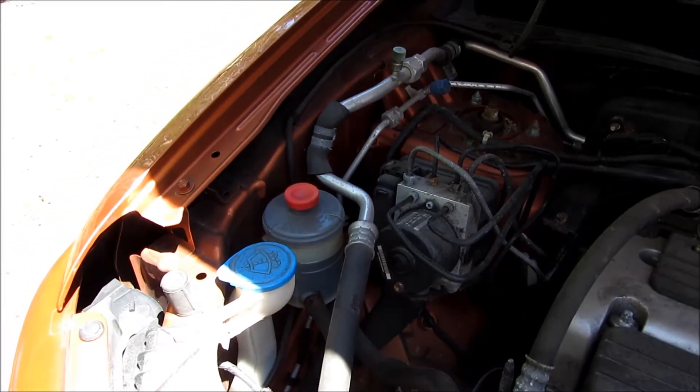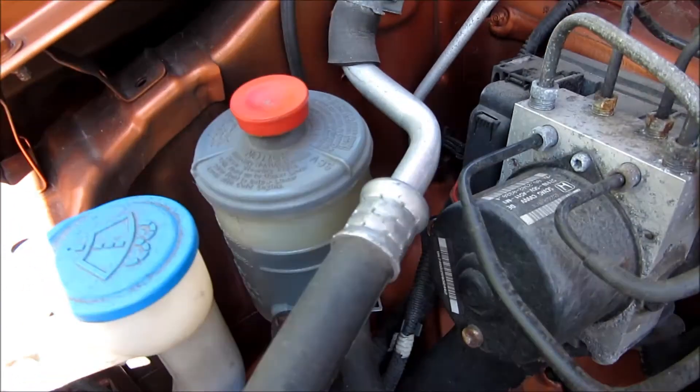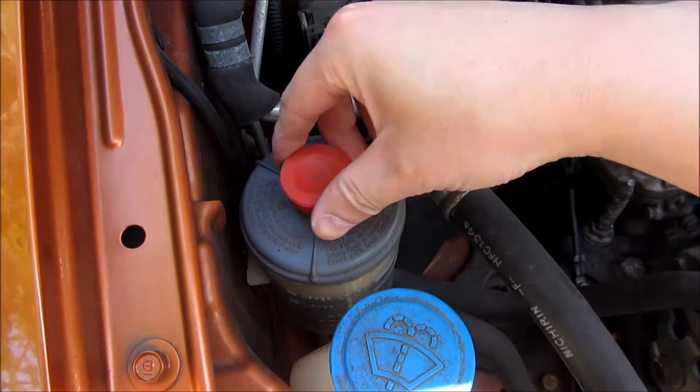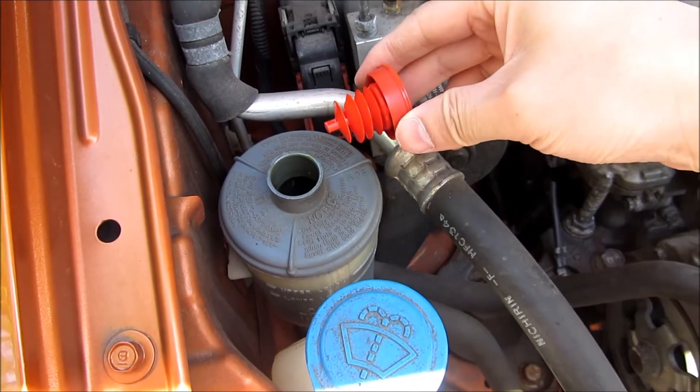I'm going to change my power steering fluid here for a Honda/Acura type of car. You want to buy four pints of the specific Prestone for Acura and Honda — I'm going to have that link in the description. All I'm going to do here is use a turkey baster and an empty container to hold the dirty power steering fluid.